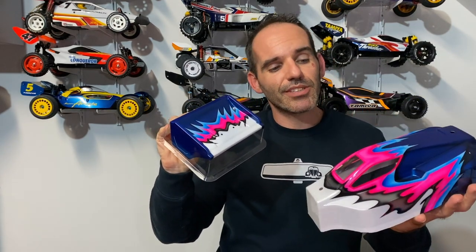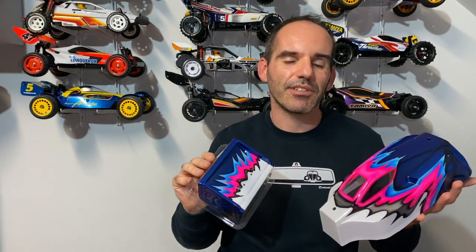In today's video we're going to be checking out some awesome new airbrushed bodies that we've got. I think they look absolutely awesome, so let's have a closer look and I'll talk about what cars they're going to go on.